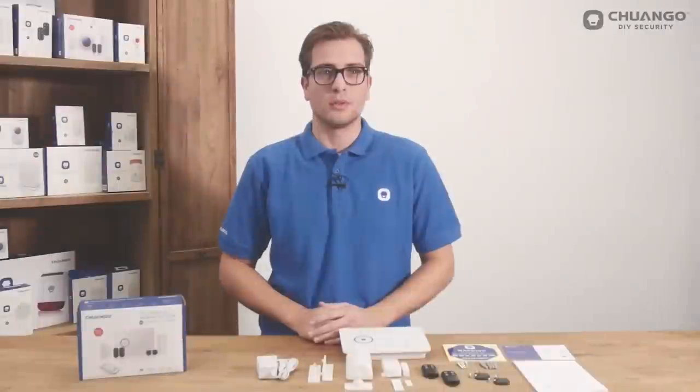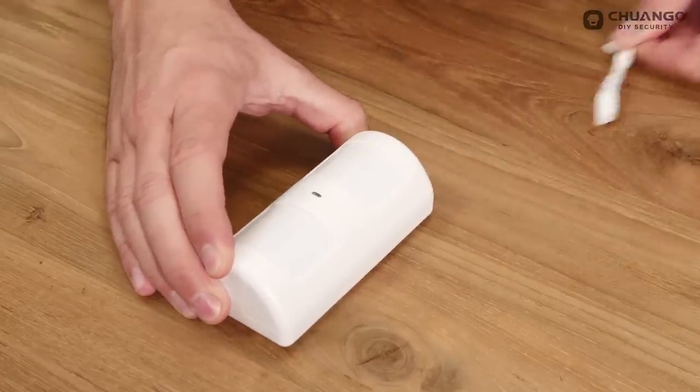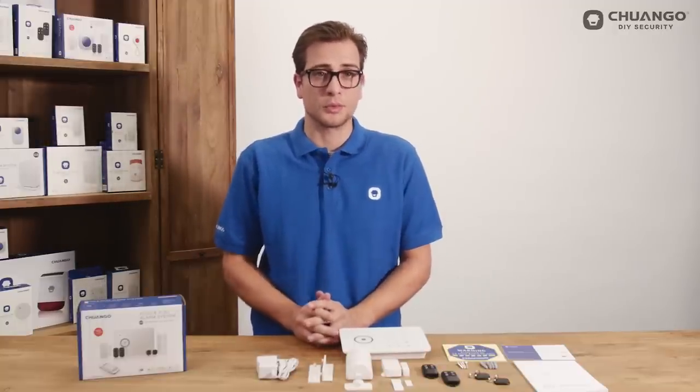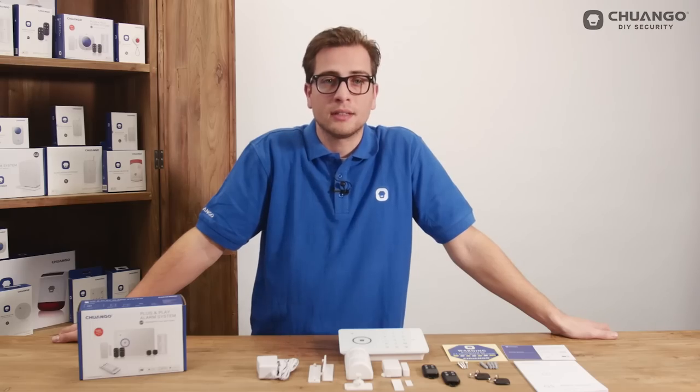Now we move on to the PIR motion detector. Pull the strap out of the motion detector — it will start testing for about 30 seconds. When the detector sees movement twice within 3 minutes, the detector goes into sleeping mode in order to save power, meaning it will not be triggered and will not send a signal to the control panel. Installation height is best at 2.2 meters, which will give a range of 8 meters at 110 degrees wide.